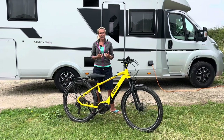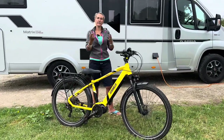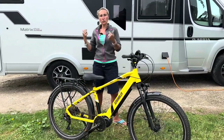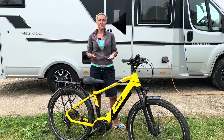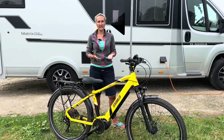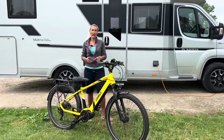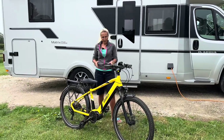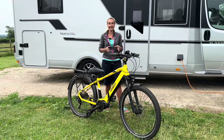I actually asked Mark II if I could have two bikes from them, having previously used them before, so we could use them with the motorhome. The reason I asked Mark II for bikes is because these are excellent quality. Mark II is a UK company and these bikes are made from parts made in Denmark.